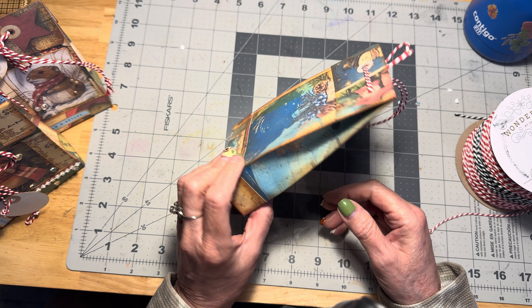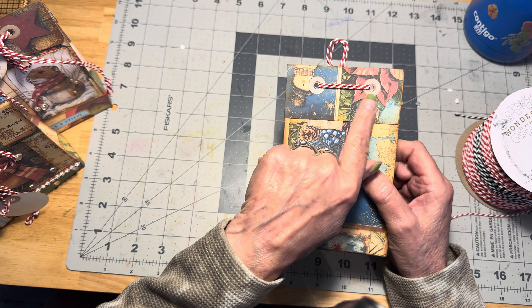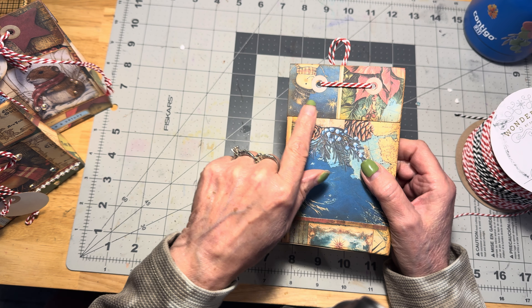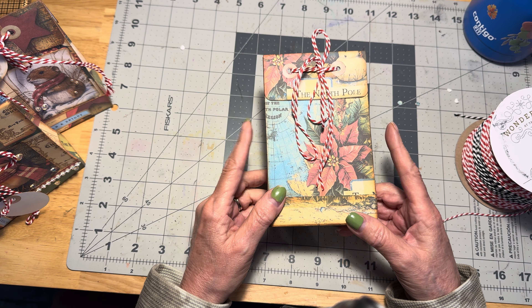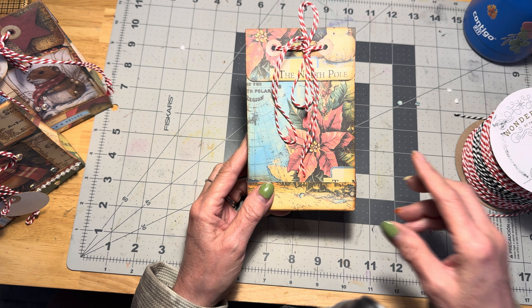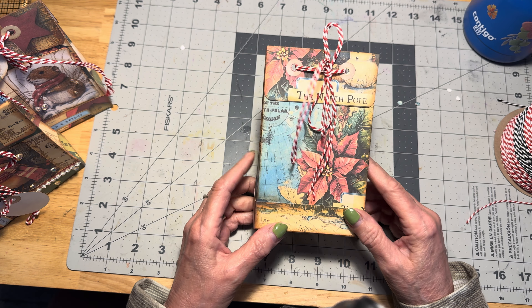We put it all together. Remember, we goofed up the back here, but you can see no visible damage anyway. We all know what it looked like when I tried to tear it off to correct my boo-boo. We are back because we're going to decorate this today.